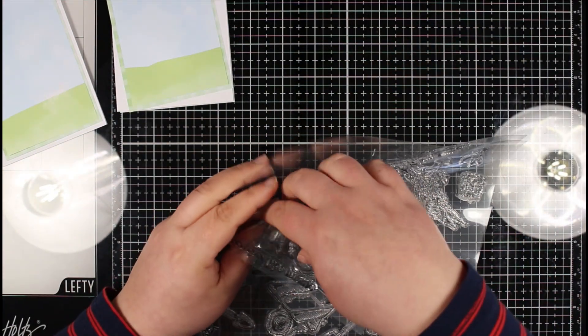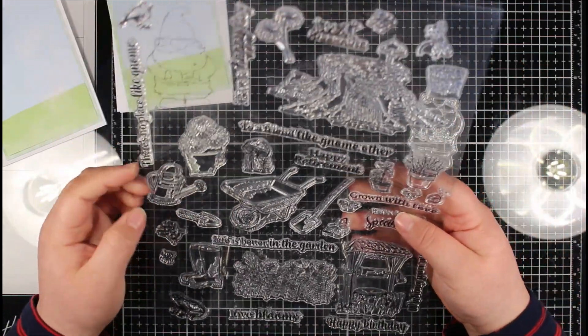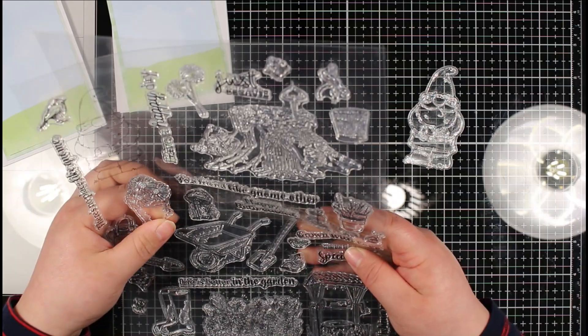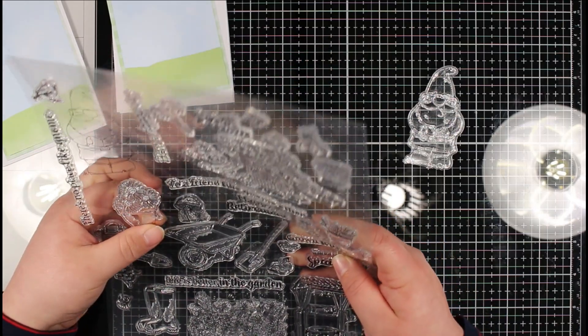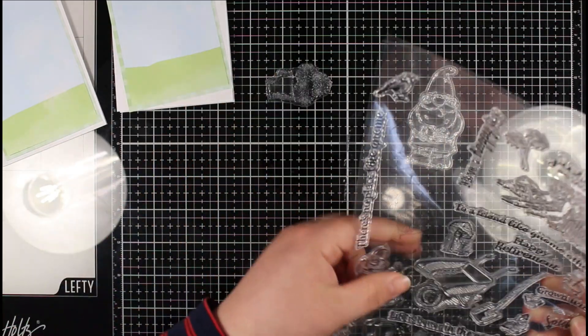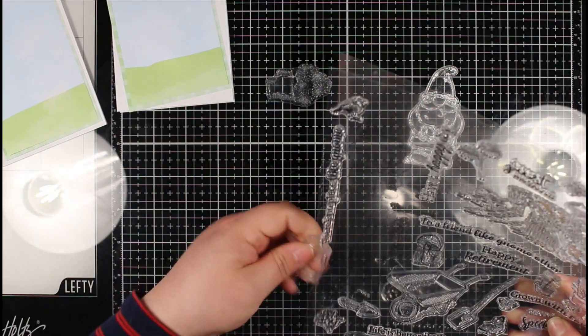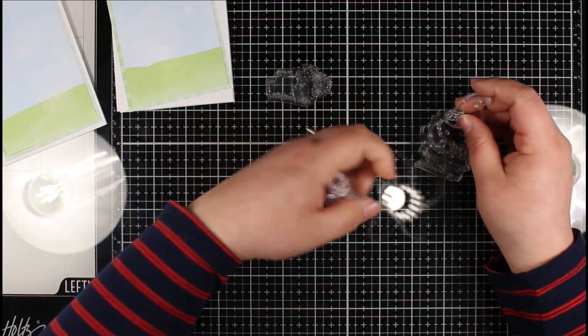The most important thing I'm going to concentrate on more in this video is going to be the colouring. We've got a really great size gnome in here. I'm going to do the gnome, the plant pot with the three flowers in it, and I'm going to stamp some watering cans as well — I don't end up using them on the card but I'm going to stamp them out anyway. I'm going to be using my alcohol markers to colour these in.